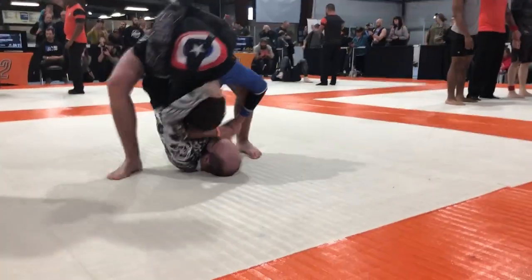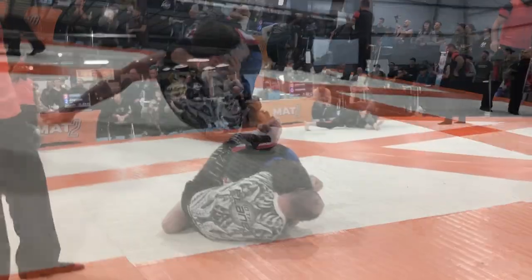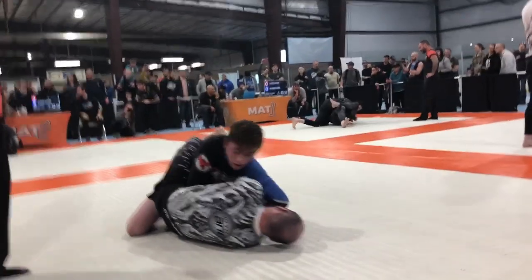Get up. Take his hand off your head and get up. Find that sweet spot, Caleb. Find that spot.